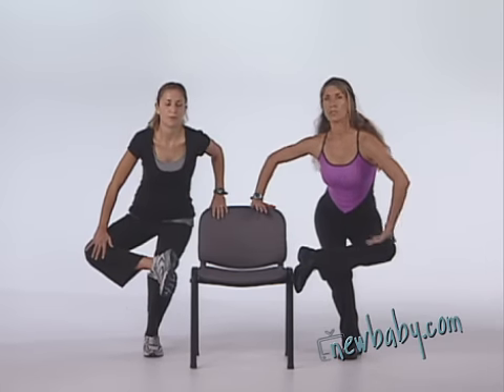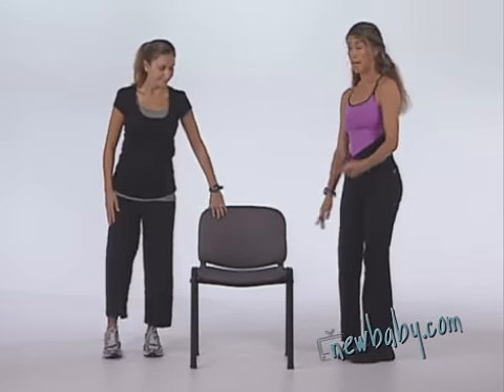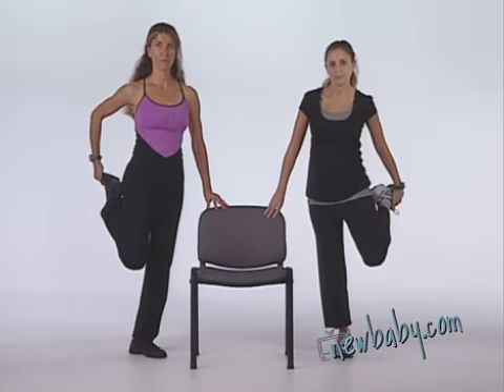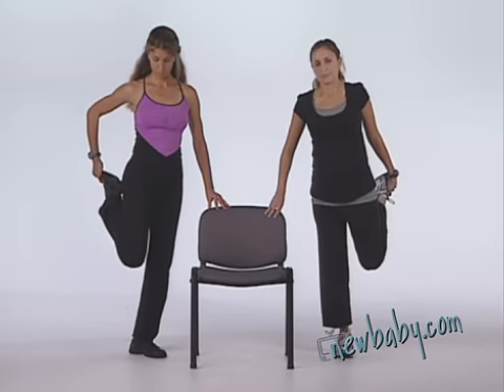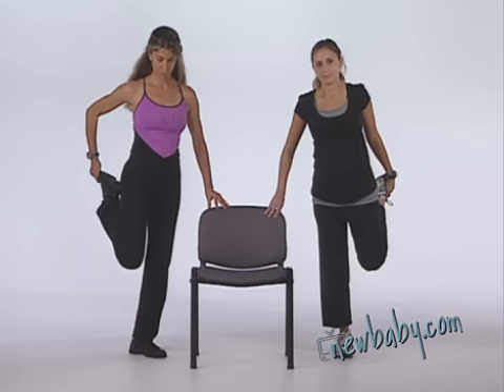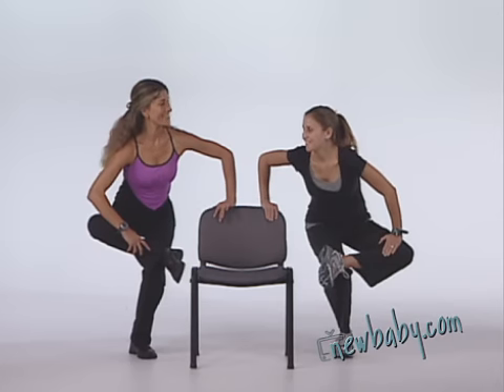Bringing your heart rate down — excellent. Change sides. Hold your stretch, then move into the gluteal stretch. Sit into it. Doing great.